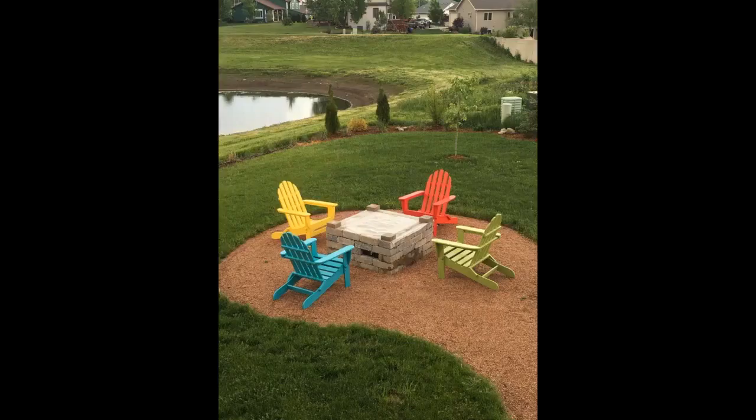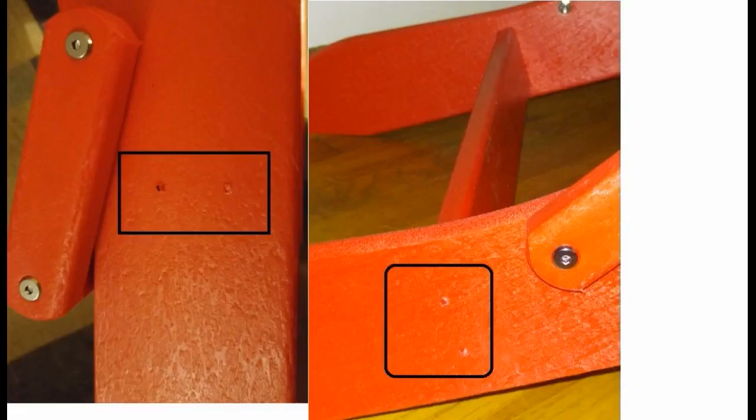We went on a mission to find quality chairs which wouldn't be difficult to put together, were well made, and would stand up to the hot, humid sun in Florida. Reading review after review, some chairs appeared nice enough until you read how difficult and time consuming they were to put together. The reviews for these chairs from Pollywood were uniformly excellent.